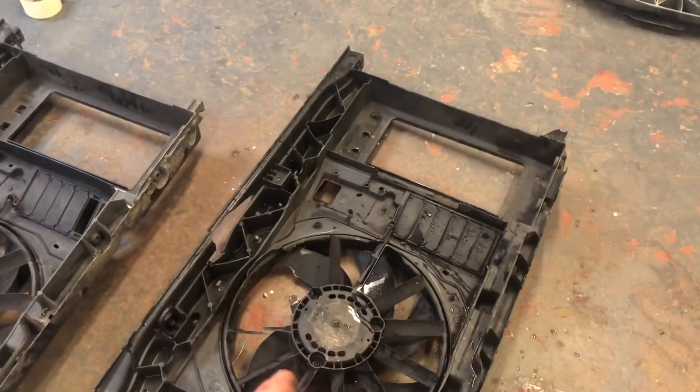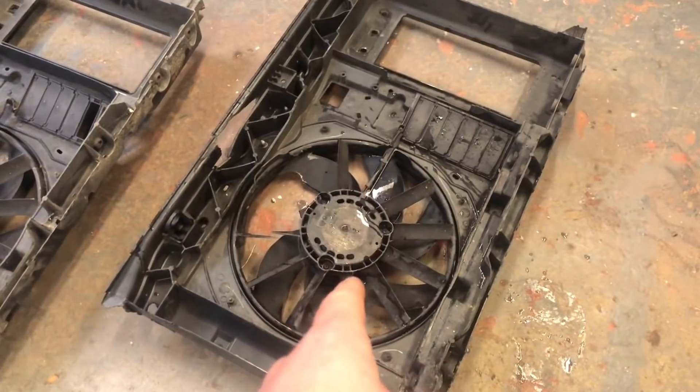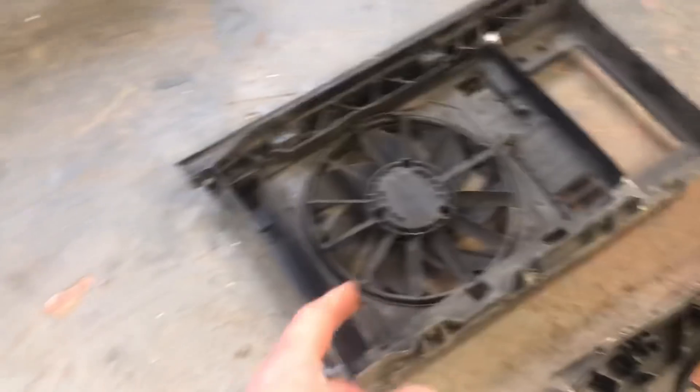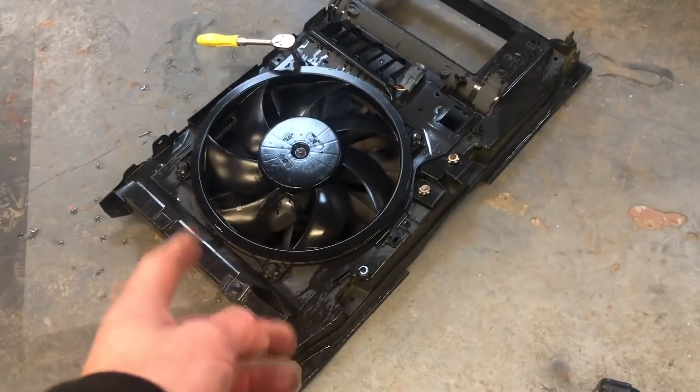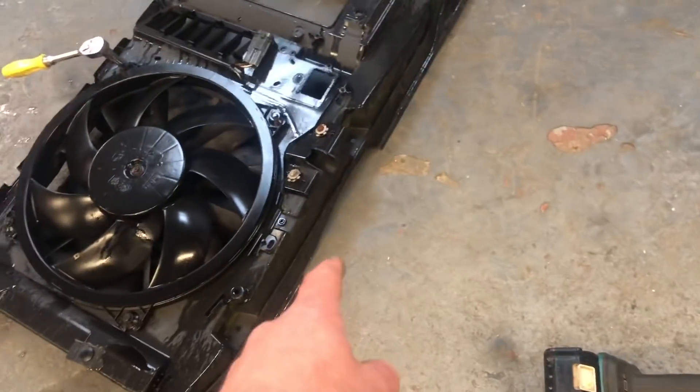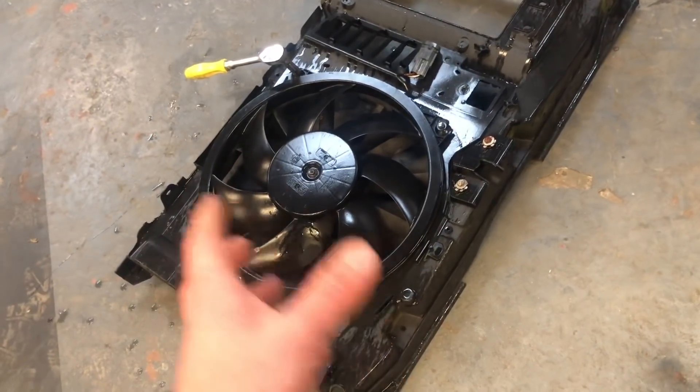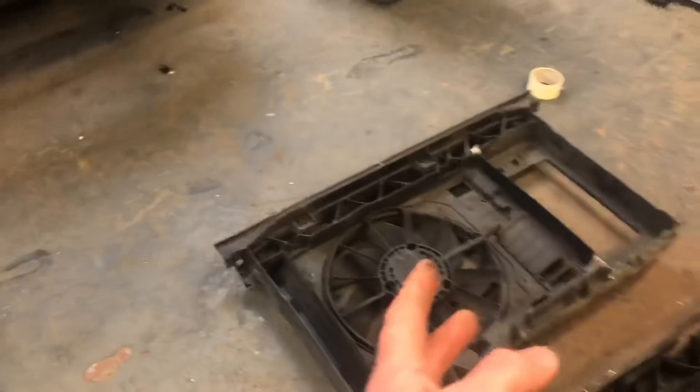Now the fans are probably different speeds — this was probably a two-speed fan being aircon, and this is single speed. But fortunately we have got the one off of the parts van. It's got a little crack in the top so we're not using it, but it is the two-speed aircon fan. So we've got the fan to put into the new front panel.